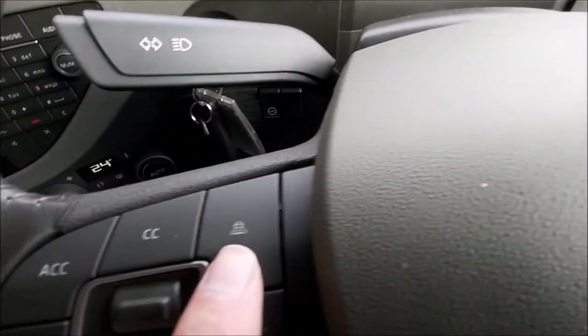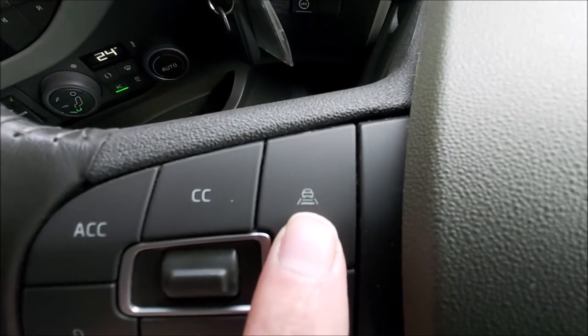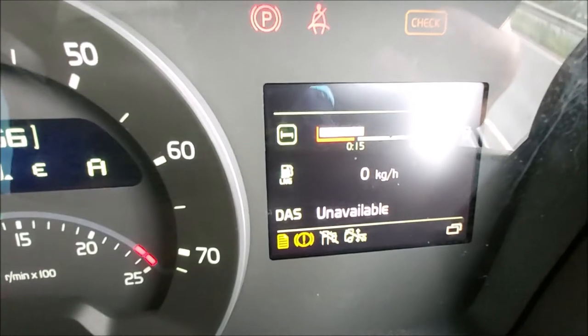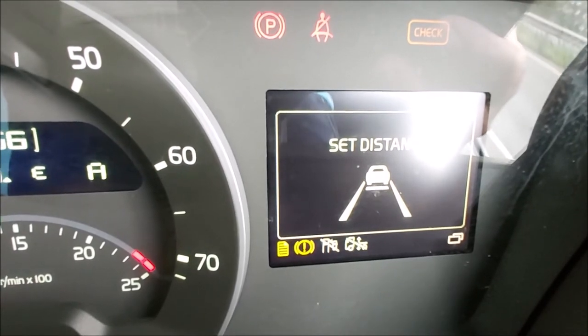Now, to set the distance, come back to your steering wheel. It's this button here on the right — press that. Then, by using the toggle up and down, you can set your distance from the vehicle in front.